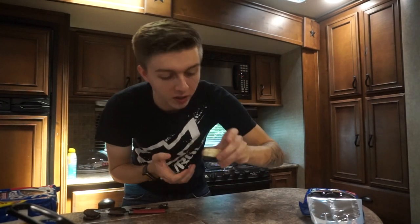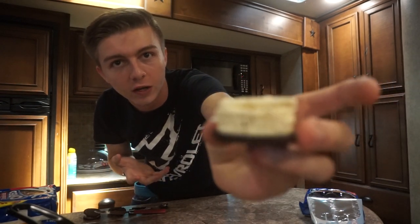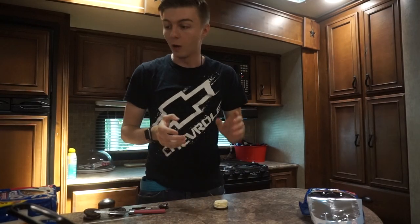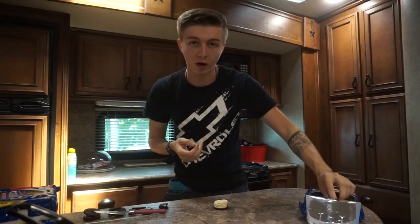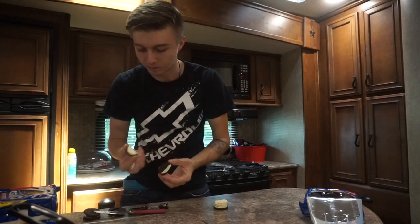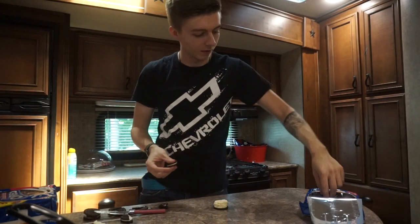The trick with these is that you cannot squish them together at all or the bottom layer is not gonna hold — it'll just be all over the place. So that's one, two, three, four layers so far. By the way, these are double-stuffed Oreos so it's gonna be twice as high as a normal Oreo. But these are not staying together — what the heck? These are defective Oreos.